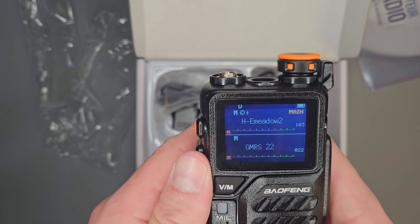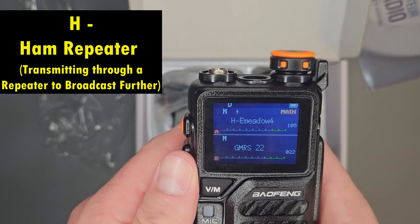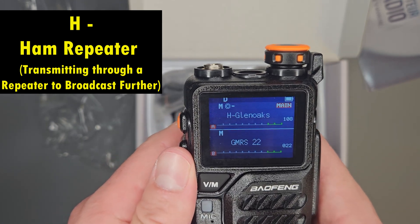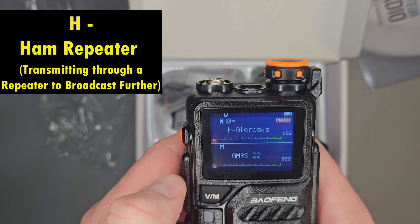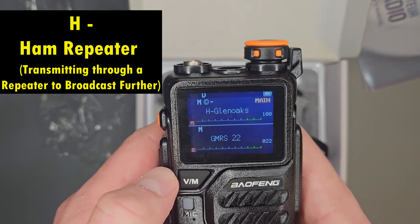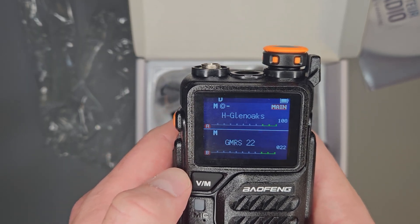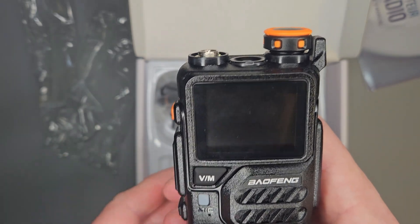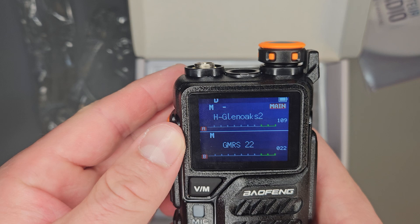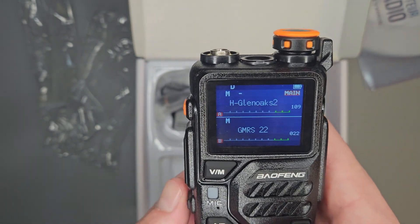Moving on into H — H means this is a ham repeater. These are all ham repeaters, radio towers in your area that I've programmed in for you. You can listen to them, and if you get your ham license — which is a little more difficult than purchasing a GMRS license — you take a test and pay a $35 fee. You've got to study for a while, but you would then be legal to transmit on these ham bands.